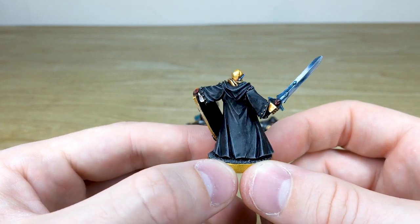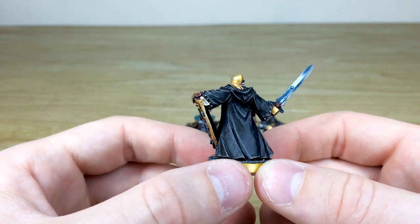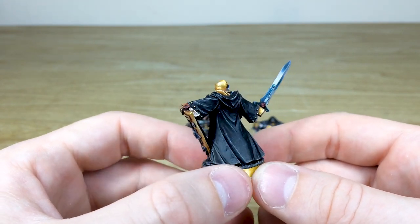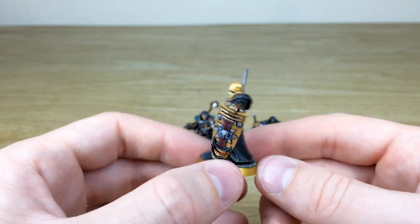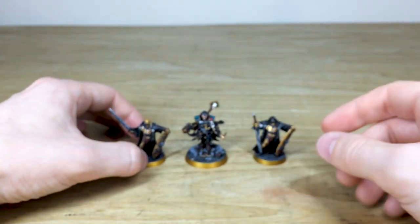You've got all the subtle little scratches and nicks on their trench coats, and there's this lovely bluish tinge on the blade — all true metallics that have just been blended to give that lovely faceted look to the sword. That's the first of the two Crusaders.